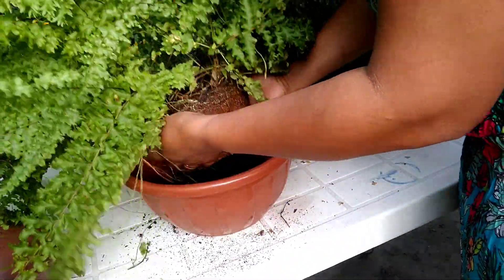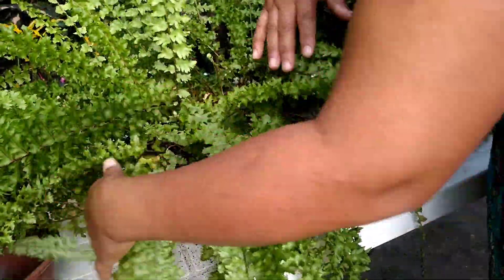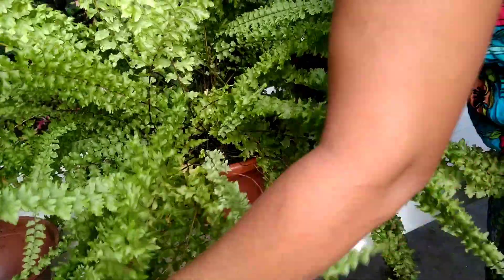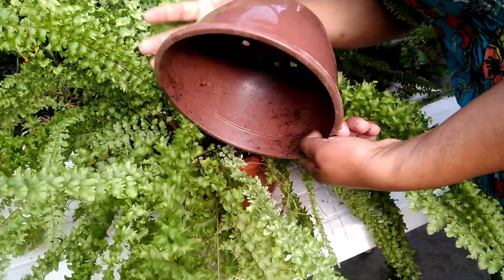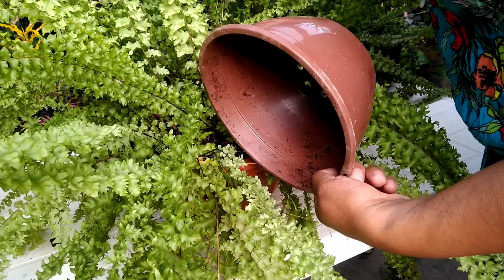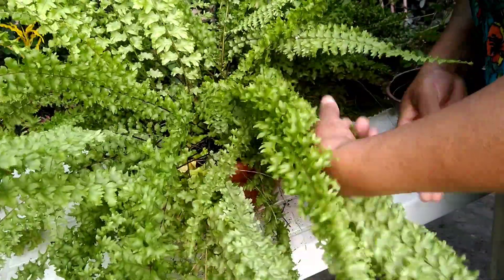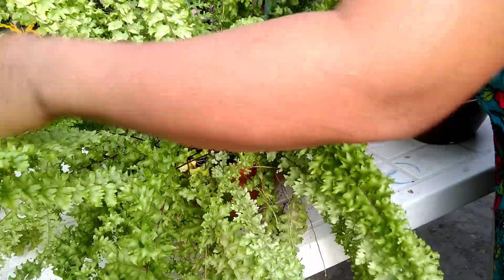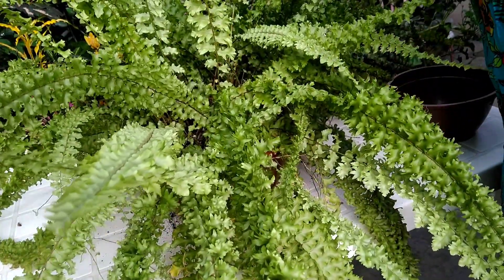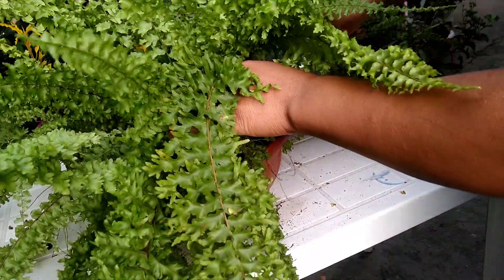Eu vou colocar só ela aqui no novo vaso — já deu até um novo visual. Vou acrescentar substrato para quando eu regar ela reter um pouco mais de umidade, porque a vasilhinha antiga não estava retendo. Eu tinha regado ontem de tarde; hoje não reguei porque queria fazer o replante aqui para vocês. Se vocês já estão gostando do vídeo, deixe like, curte, compartilha. O like de vocês é muito importante para ajudar o canal e serve de incentivo. Eu sinto muito prazer em poder fazer replantes quando tenho um tempinho, para estar ajudando vocês.